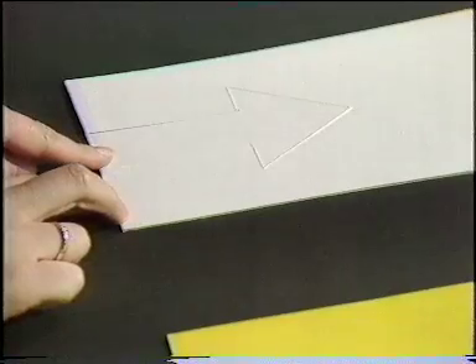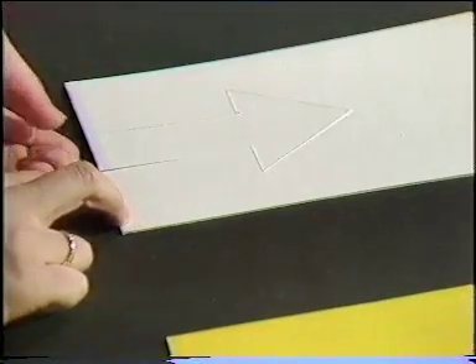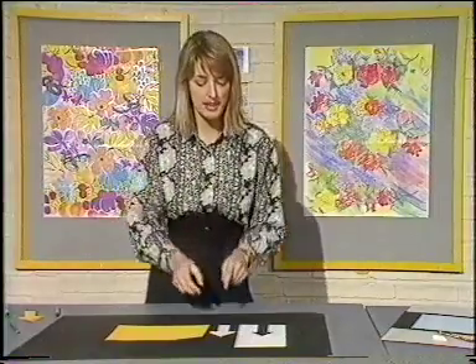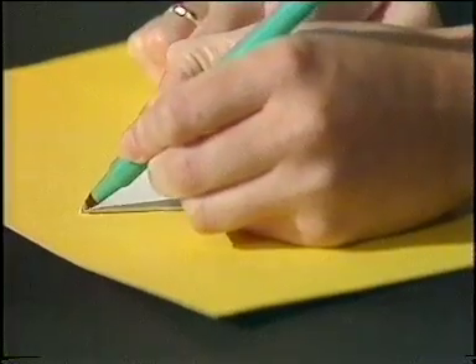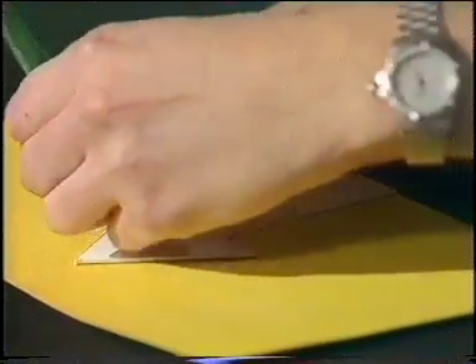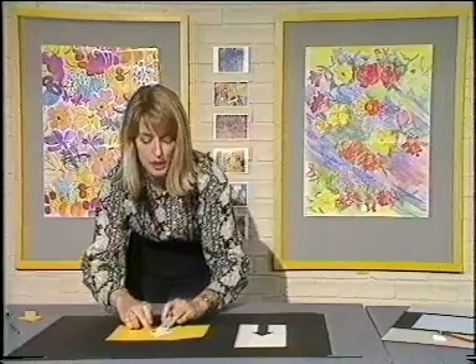One of these ways is to cut out a template. Say you've got quite a simple shape — I've got an arrow here and I've cut it out already. You've then got a shape that you can draw around time and time again. I've got a piece of yellow paper here; you just use your template, put it down on the paper and draw around it. The good thing is that you can use different colour paper and you know that each time you will get exactly the same shape.